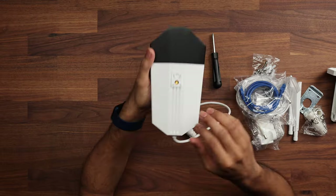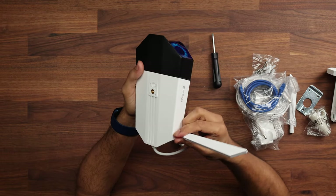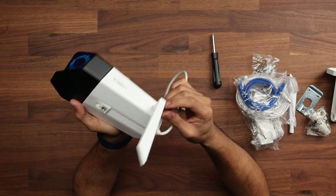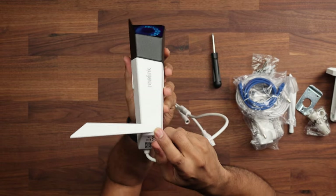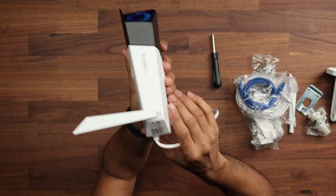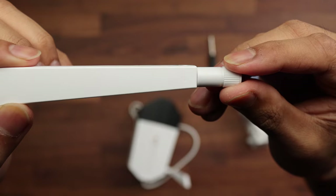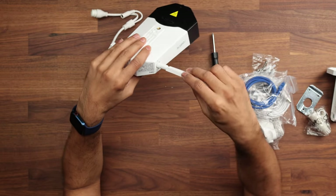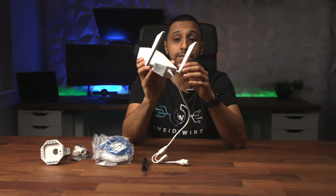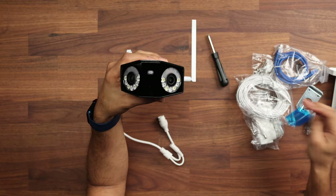Quickly showing how it goes together: you plug the Wi-Fi antennas into the sides. There's one on the right marked R — both the camera port and the antenna are labeled R — and one on the left labeled L. Get that screwed in and you're set up to use it via Wi-Fi.